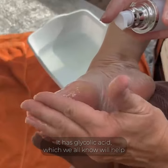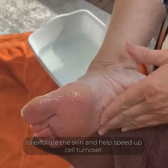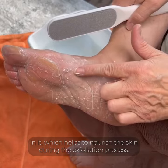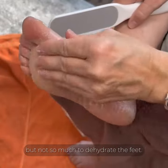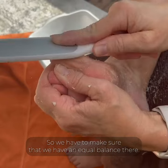It has glycolic acid, which we all know will help to exfoliate the skin and help speed up cell turnover. And it also has castor oil in it, which helps to nourish the skin during the exfoliation process, because it's a wonderful thing to exfoliate, but not so much to dehydrate the feet. So we have to make sure that we have an equal balance there.